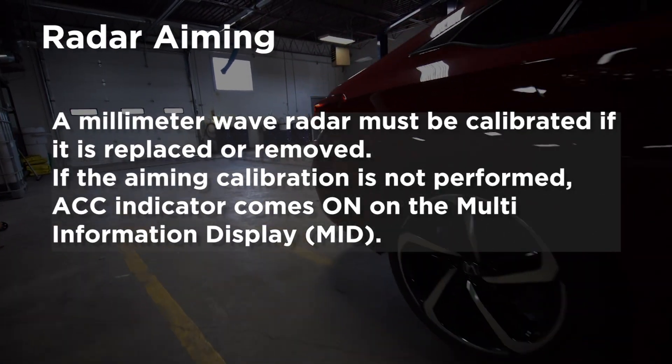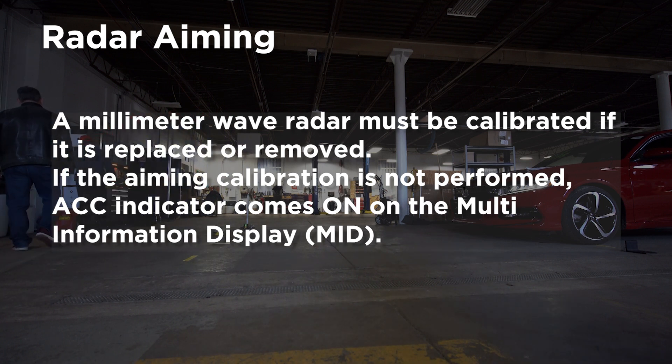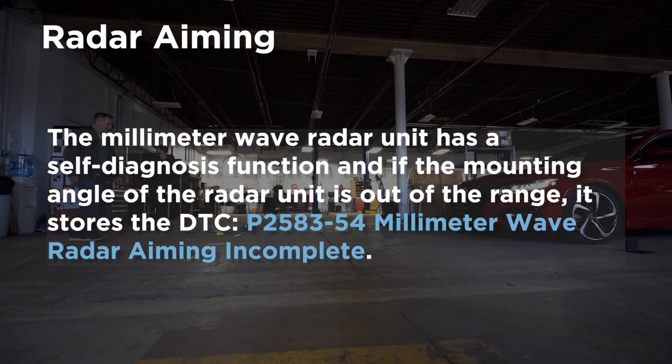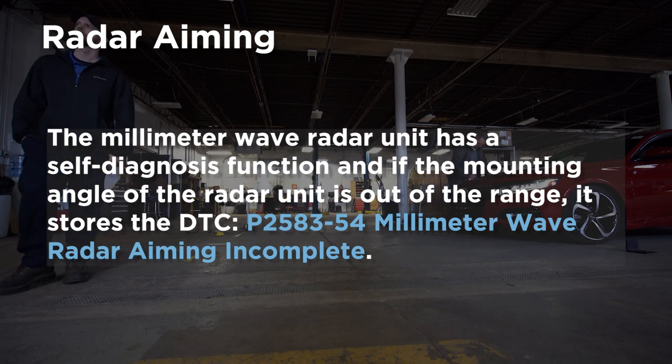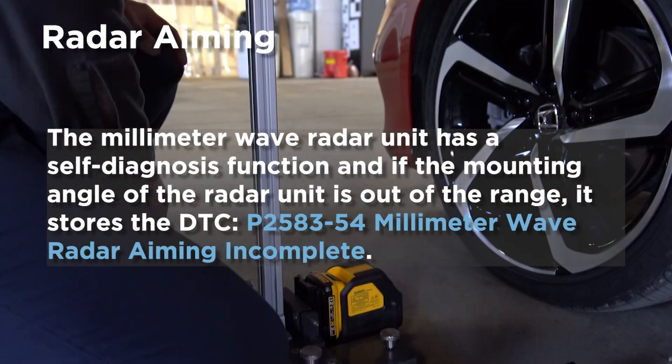A millimeter wave radar must be calibrated if the module is replaced or removed. If the aiming calibration is not performed, the ACC indicator comes on on the multi-information display. The millimeter wave radar module has a self-diagnosis function, and if the mounting angle of the radar unit is out of range, it stores the DTC P2583-54.